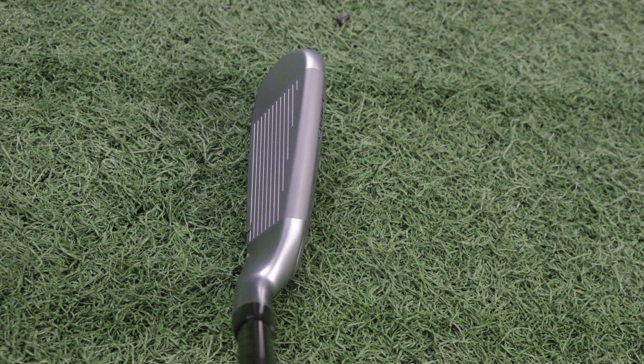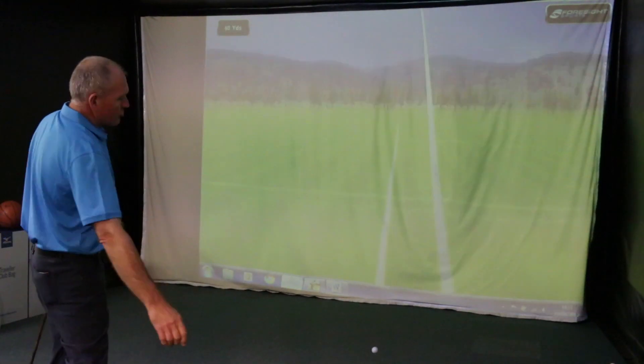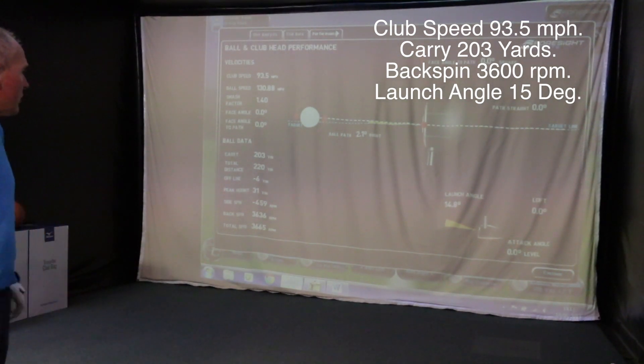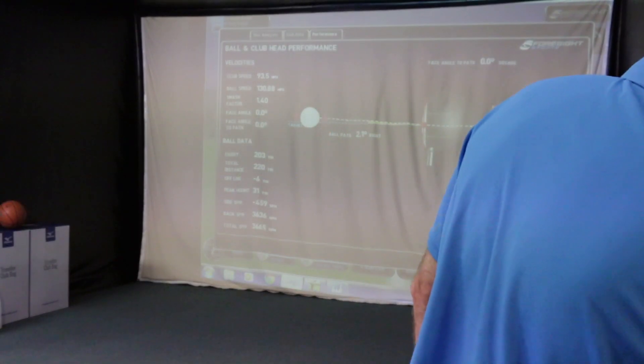It looks, behind the ball, so much more friendly than the original crossover did. That's my first impression — it looks hittable. The original crossover used to scare me. Really solid strike for the first one. That just felt fantastic off the club face. Really good hit. Got a lot farther than I expected. 93.5 miles an hour club speed, 203 carry, predicted run out 220. I did kind of get hold of that one. 3600 spin, 15 degree launch angle. That was me hitting that pretty much flat out — very, very powerful.